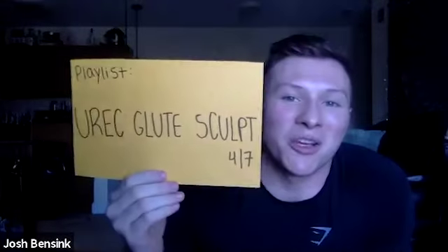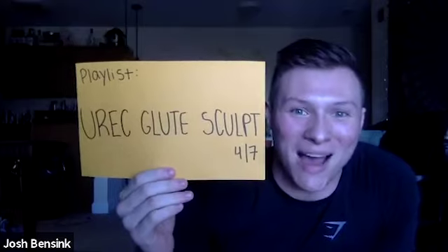I hope everyone's been well, staying healthy, staying safe. I know I've been living life here in Harrisonburg. I miss all of you dearly — I see a lot of familiar faces and familiar friends, so we're going to have a lot of fun today. If you want to follow along on the playlist, it's UREC Glute Sculpt 47 under my name on Spotify. Grab that water, grab that towel or sweatshirt for underneath your knees, clear the space around you — we're going to be standing and sitting. I recommend clicking speaker view in the top right so my face is big on your screen.